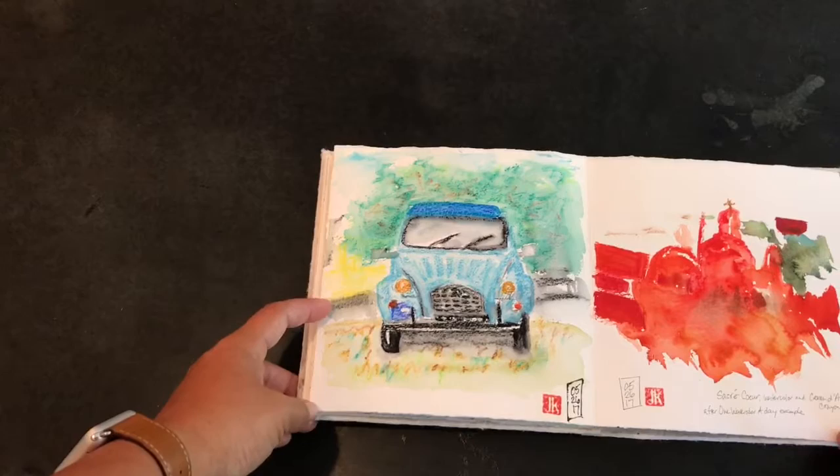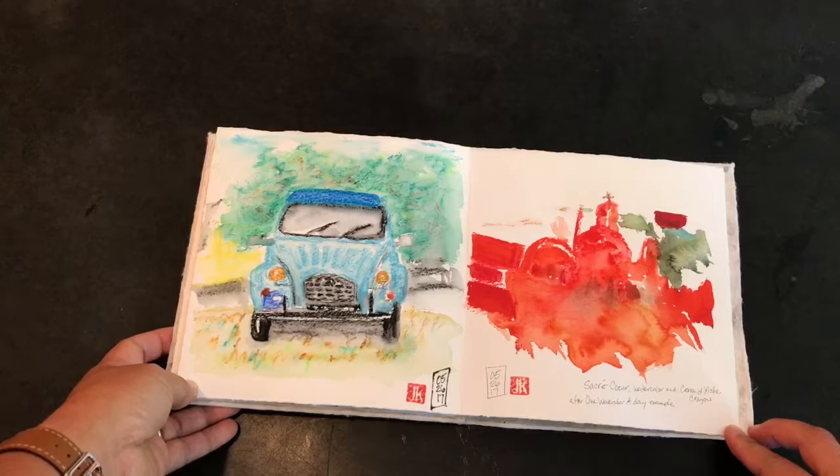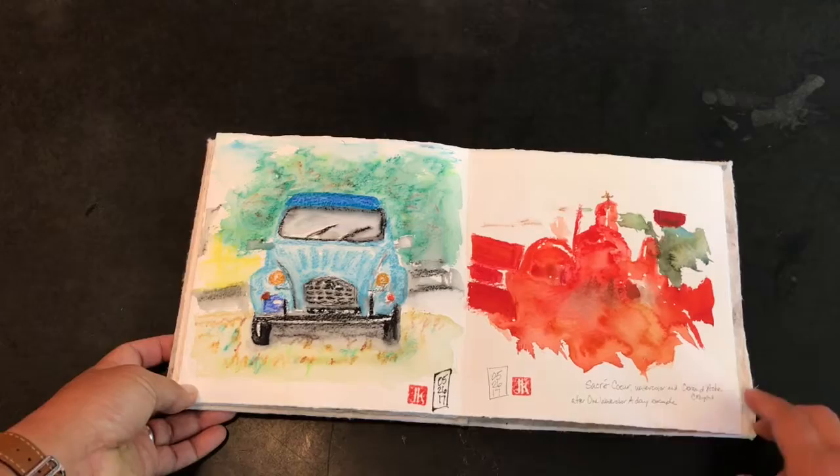This was using my new Caran d'Ache neon color water-soluble crayons — I did this car from Sketchy. And this was from the book 'One Watercolor a Day' by Veronica Lawler, another sketchbook school teacher. I was copying a piece from that book, done in watercolor and the Caran d'Ache crayons, which I really like and will be using more of. And that's the end of that sketchbook — thanks for watching.